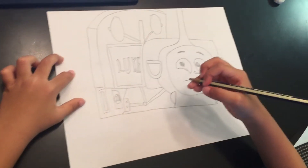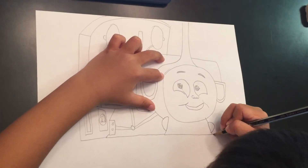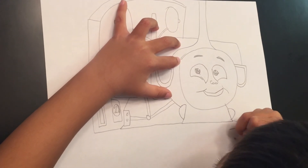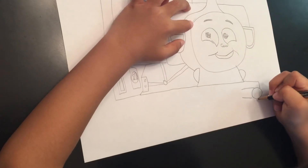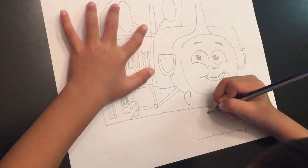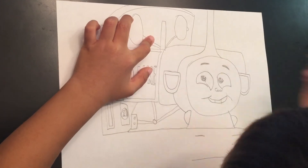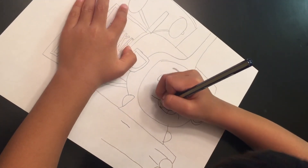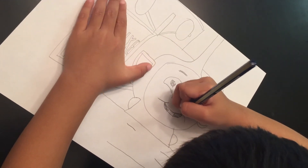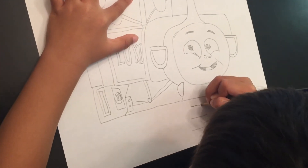And his wheels — but not right now, later. And then you're going to do this, and then you're going to do that, and then you're going to do this, looking like that. It's going to look like that, but you forgot to do his teeth, so his teeth is like that. And you're going to do like this, it's going to look like this, and then you're going to do like that.